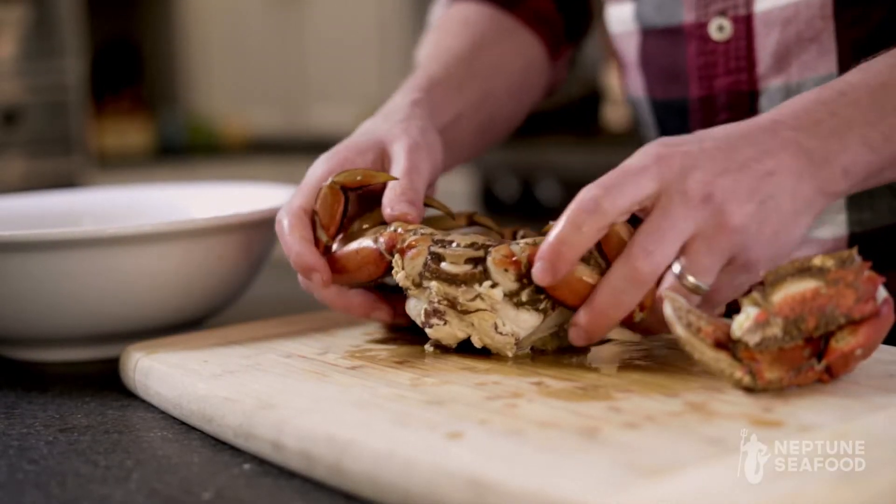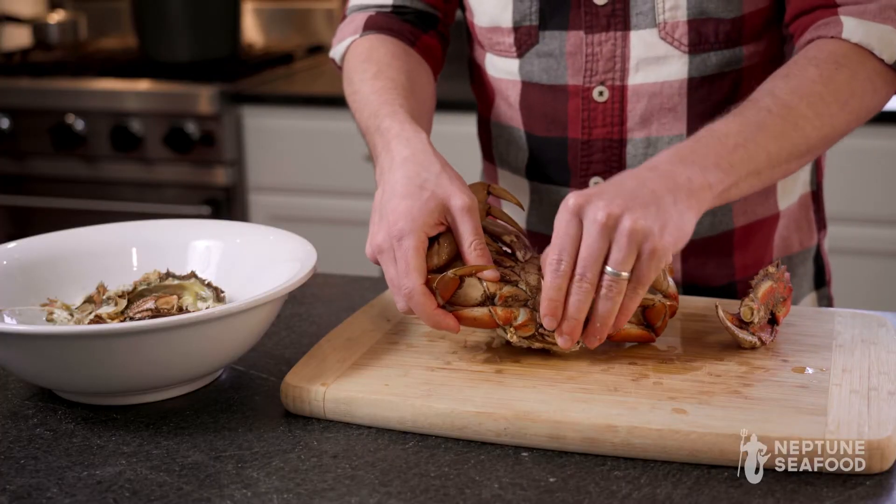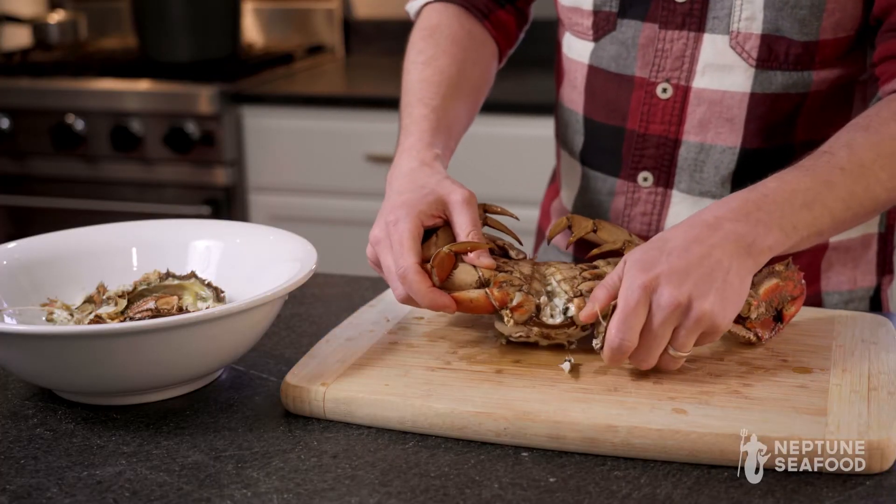Then you want to flip your crab over. This is called the apron on the bottom of the crab. You can just peel that up and rip that off.